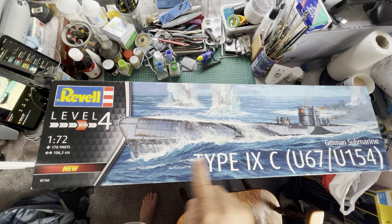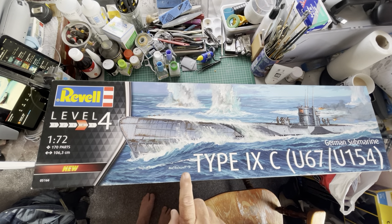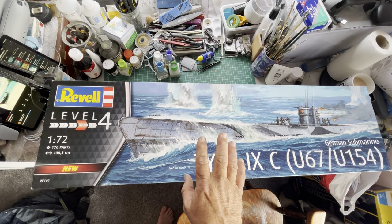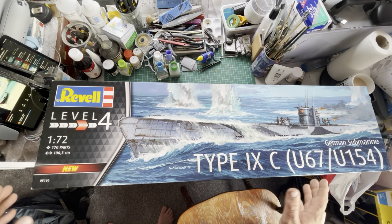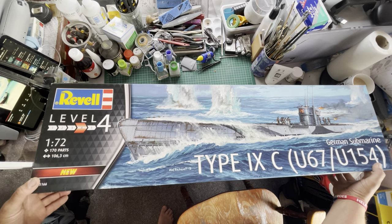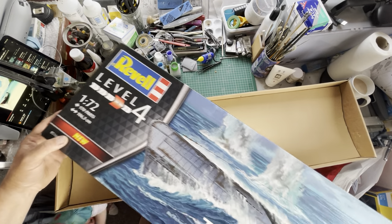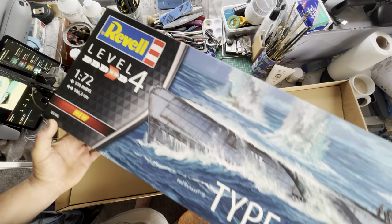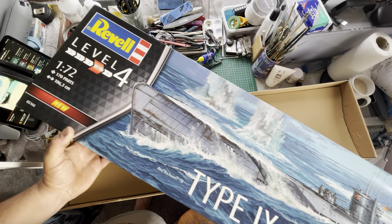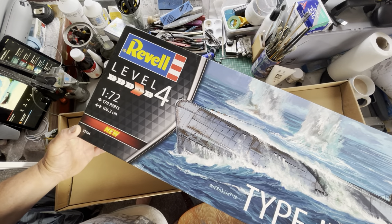Welcome to the modeling bench. Here we have this one, and I've also got another one which is a 7C as well but that won't be until tomorrow at best. So we've just got this one to do at the moment, so we can go with part one on this - this will be the look in the box. It's a big box. So here we go - it's the Revell Type 9C U67/U154 German U-boat submarine.